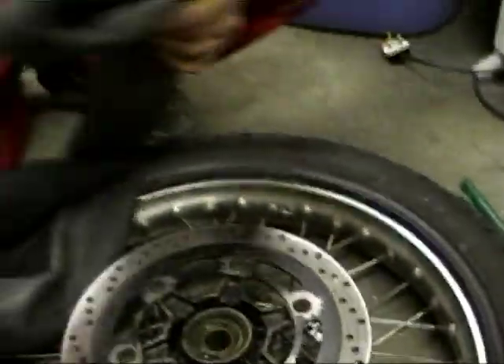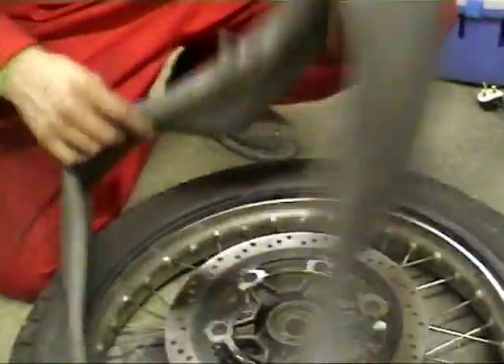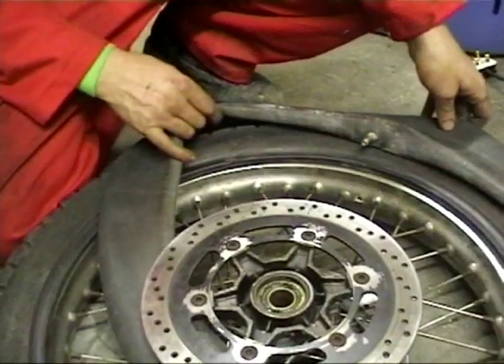Tube off — installation would be the reverse. You'd just slightly inflate it, feed it back in under the rim, making sure that you've got the valve stem aligned with its hole. On a bike like this you're going to have to lever the tire back on then, being careful — whereas on a dirt bike you could just probably stomp it back on. You might need to lever the last bit though.